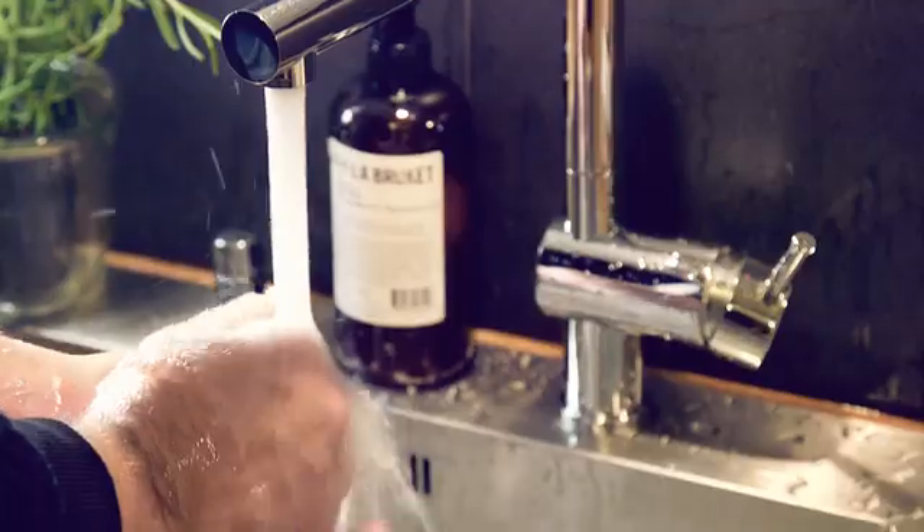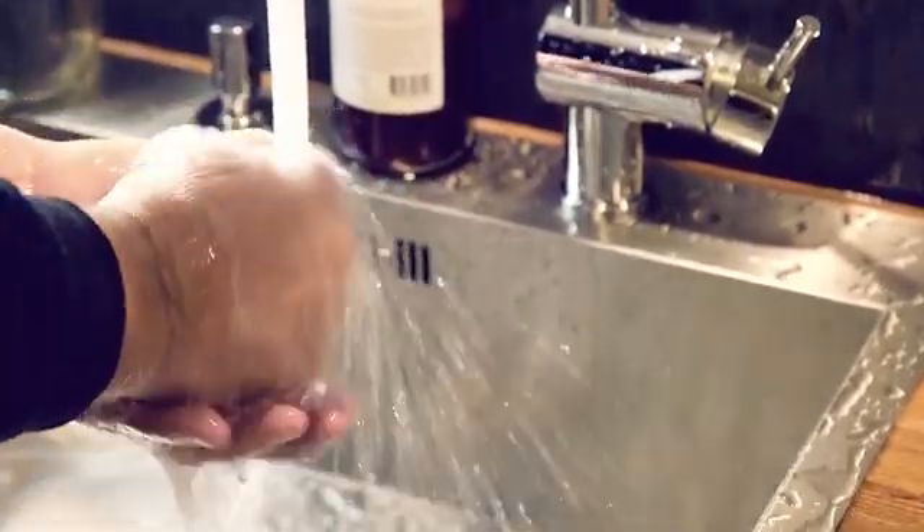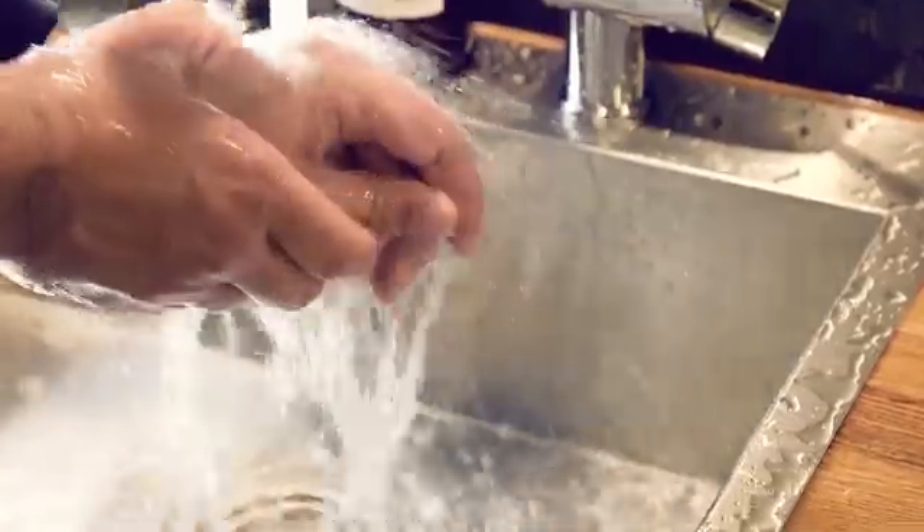This is what happens with your regular faucet. Most of the water either bounces off your skin or just passes your hands without touching them at all. That's millions of gallons of water, literally slipping through our fingers and down the drain. We need to change that, and that's why we want your help.